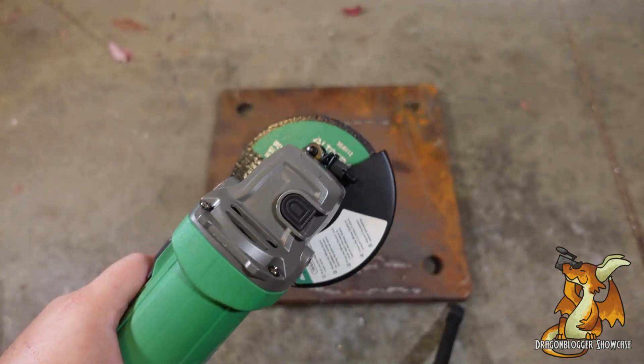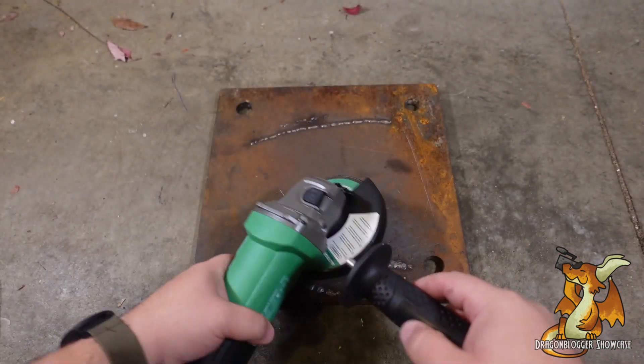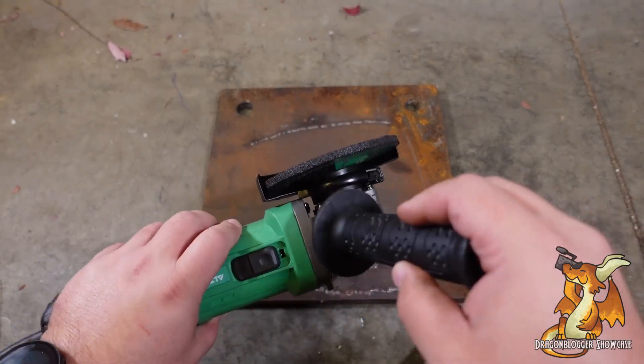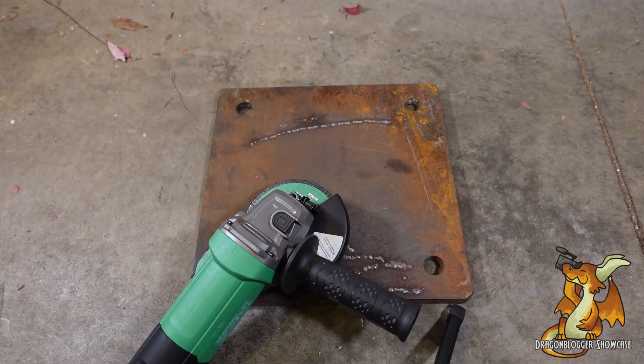I'm going to be using this left-handed. You can add the auxiliary handle to either side depending upon your comfort. Let's get this plugged in and put to work.